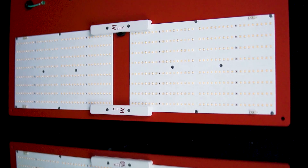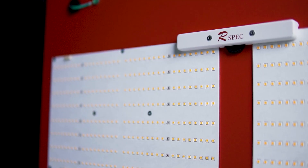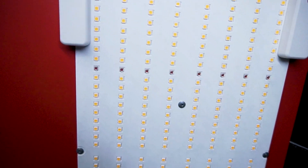Now that's a sexy model for full canopy penetration and reliable superior performance. Grow hard with the HLG 600R Specs. Replace your little 1,000 Watters today.